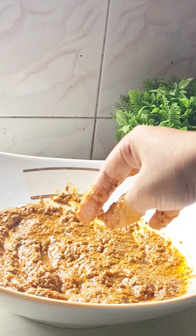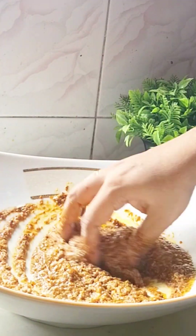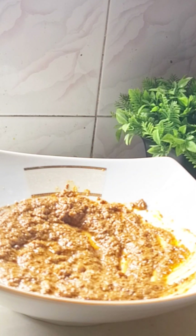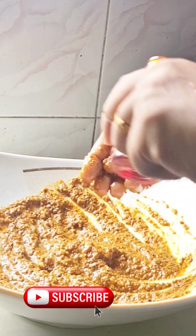This is the first ingredient of the dish. You can add the paste in the dish. This is the ingredient of the dish. These are the ingredients of the dish.